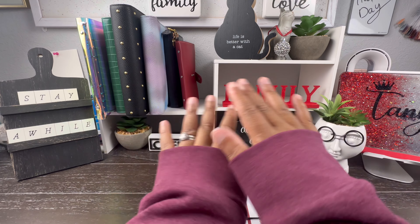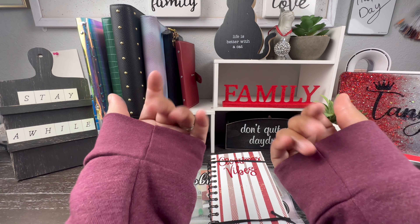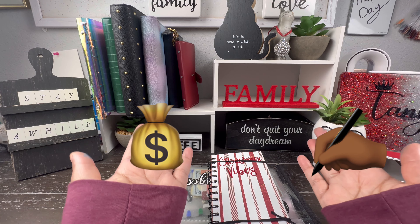Hey, my money peeps! Welcome back to my channel. If this is your first time here, hey! My name is Tanya, aka Money and Nails, and here on this channel we talk about anything and everything that relates to money and budgeting.